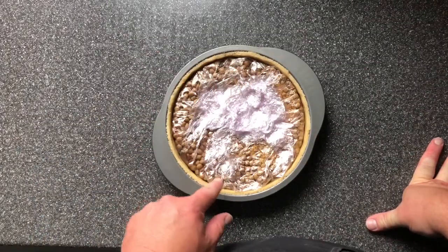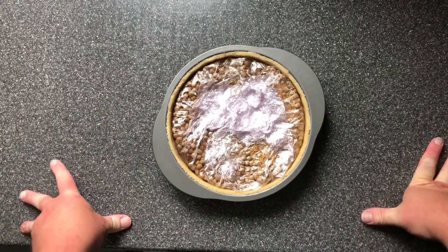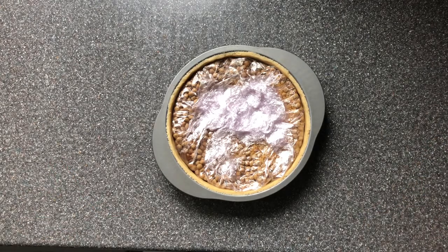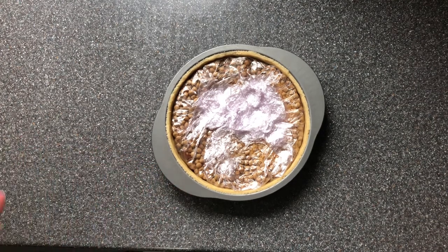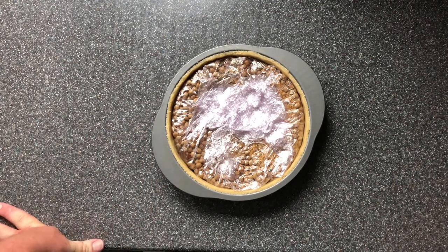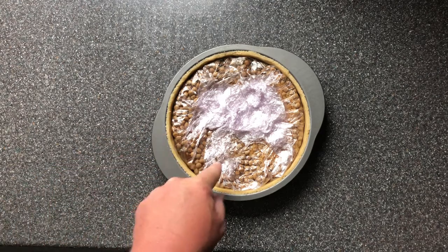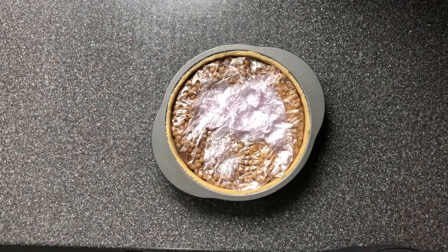The tart case is ready to blind bake. I've filled one with baked beans and rice and used cling film, but this is catering cling film — not supermarket cling film. If you're doing this at home with normal cling film, use greaseproof paper instead. It's been in the fridge for about 15 to 20 minutes so it's nice and hard. It's now going into the oven for 25 to 35 minutes until golden and nicely baked. We'll take the baking beans out with about 5 to 10 minutes to go so the bottom gets nice and crispy.